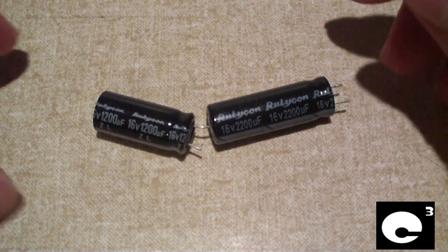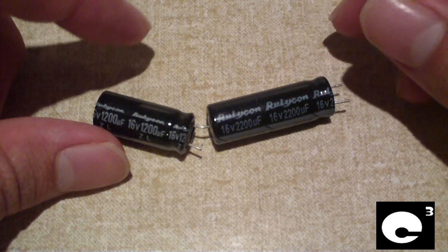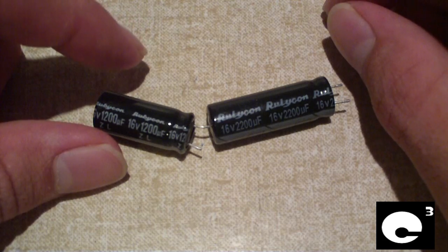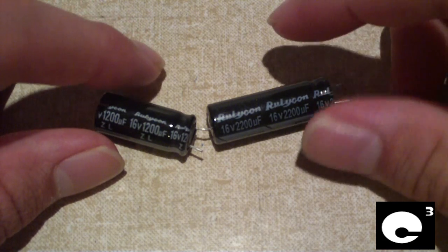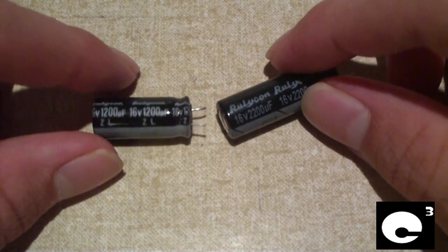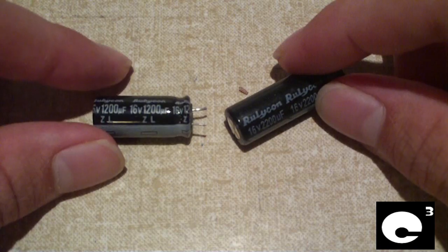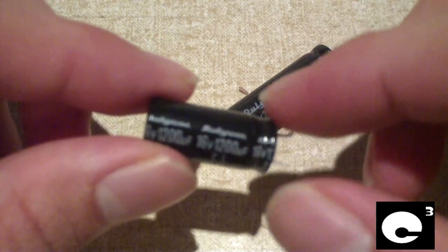Hey everybody, I'm going to show you an example of what's called a counterfeit capacitor. Back in the early 2000s, a lot of Chinese manufacturers who stole the electrolyte formula tried every way possible to still sell their products. Rubicon capacitors are high-quality Japanese capacitors.